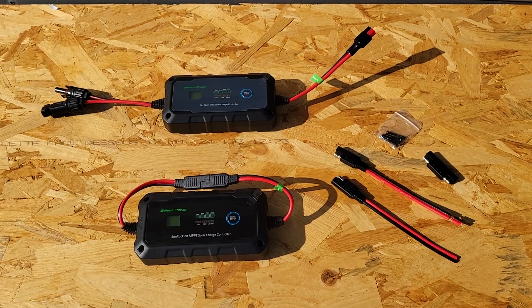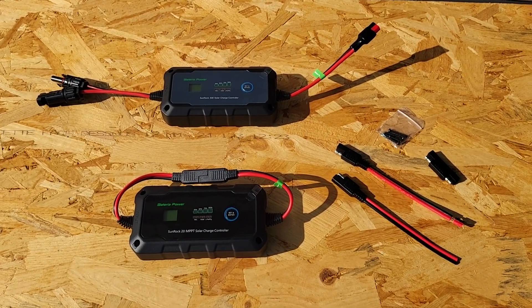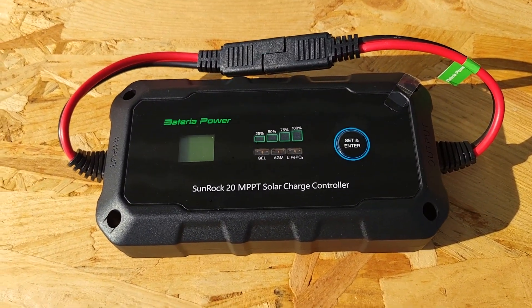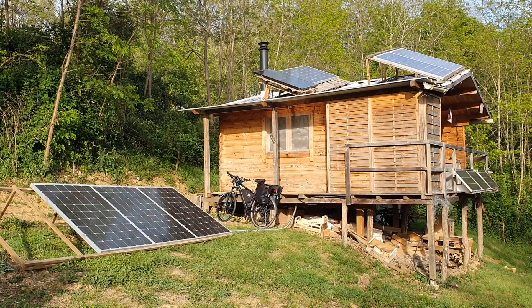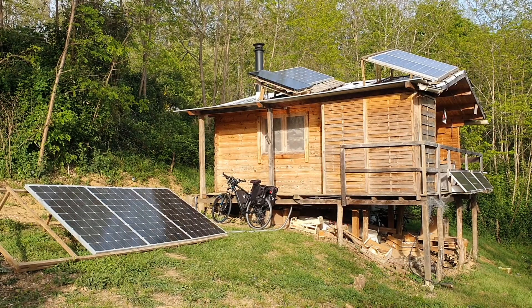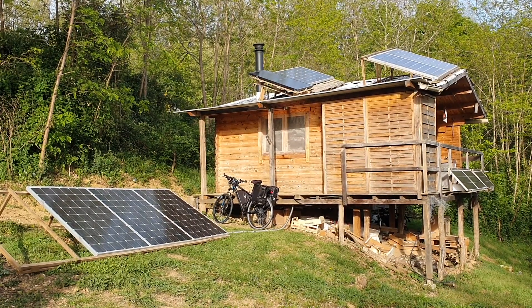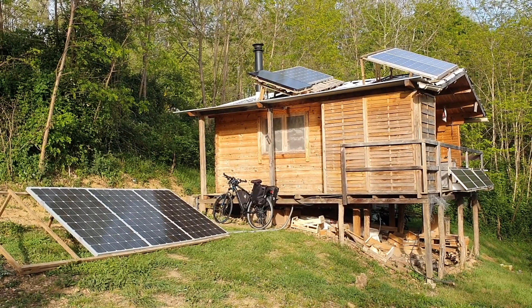I would like to see a future version of these charge controllers with MC4 plugs built in. Have a look at those affiliate links below if you're interested in these products. For the next video, if you're starting to get into DIY solar, I'd definitely recommend having a look at my DIY solar for beginners video. I'll try and update you in the comments on how these charge controllers fare over time. Like and subscribe and I hope to see you in a future video.